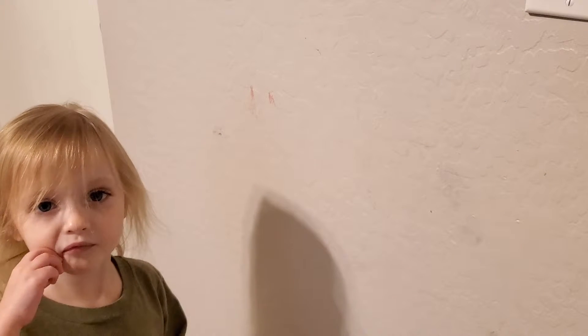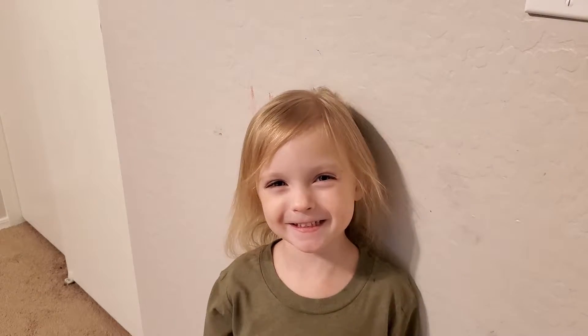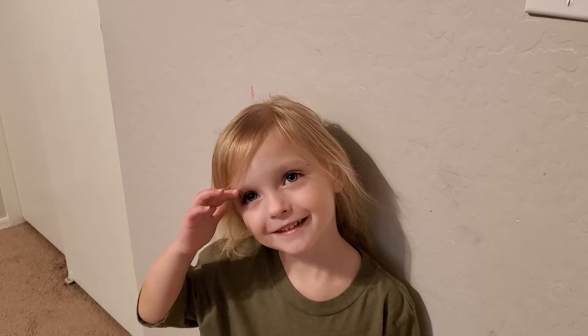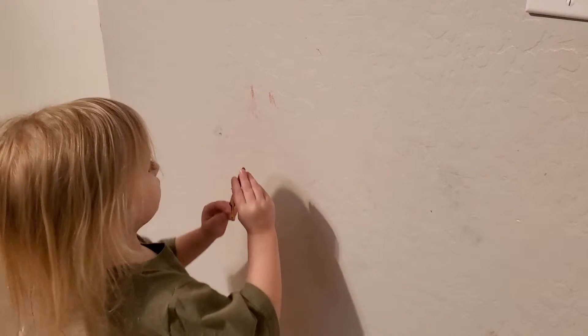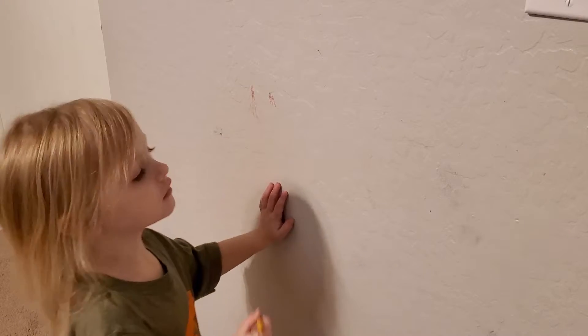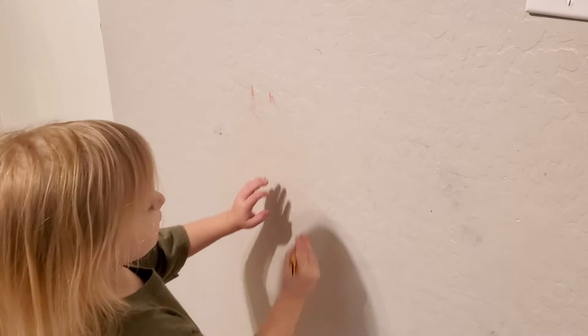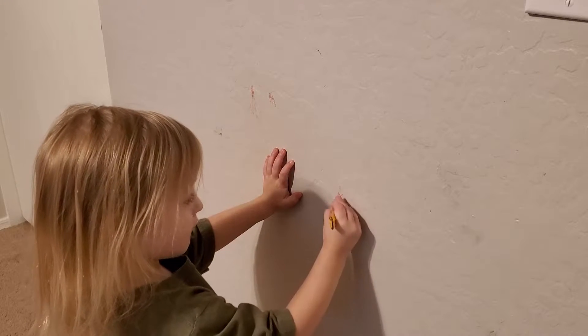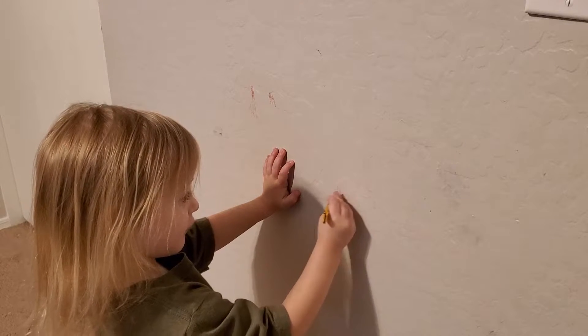I've got these little monsters that live in my house. They're so cute, but they're so destructive. They're so innocent, yet so evil. Okay, they're not evil, but sometimes they draw on walls, and that's pretty much a problem that any parent has. So I'm going to share something with you guys today, something that works really well for us about getting stuff off the walls.